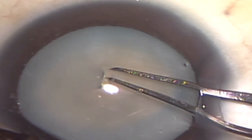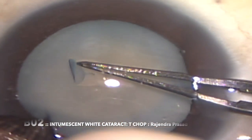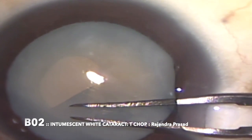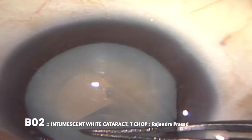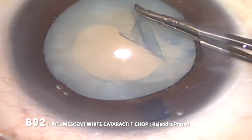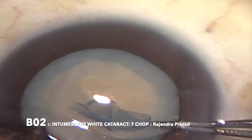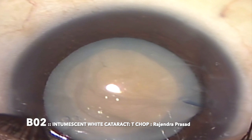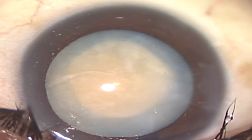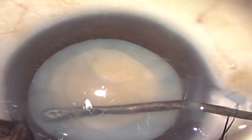It's always better to use forceps in these cases so that we have better control over the progression of the rhexis. Always start from the center after the evacuation of the intralenticular fluid. Always aim for a little smaller rhexis because most of these cases have a soft nucleus, so we don't need a very large rhexis, and a smaller rhexis would always prevent radial extension of the tear. I have created a rhexis of around 4.5 to 5 mm in size.